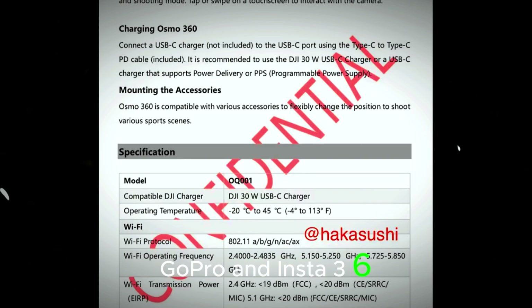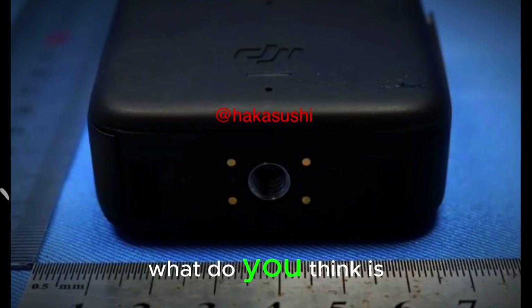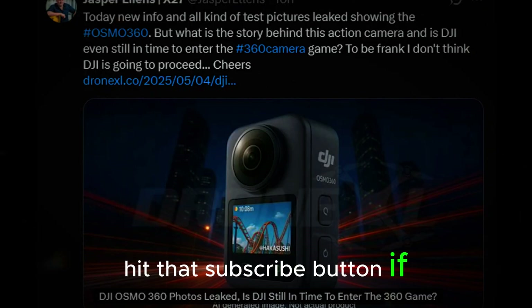GoPro and Insta360 better keep an eye out — the competition just got serious. What do you think: is DJI too late to the party, or are they about to change the game? Hit that subscribe button if you're into drones, action cams, and all things tech.